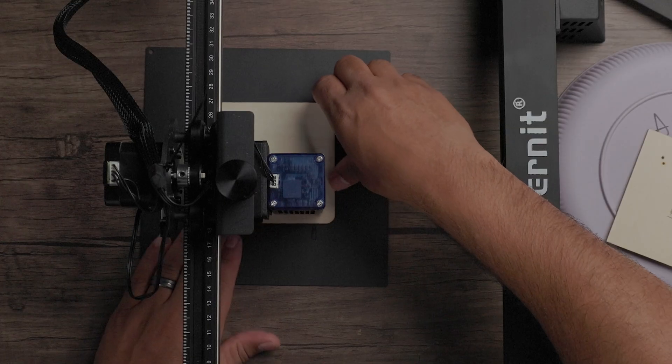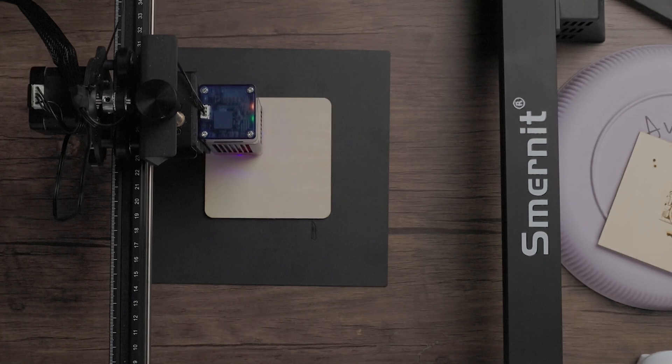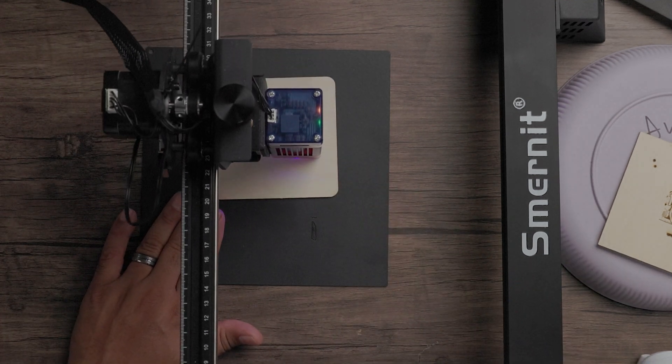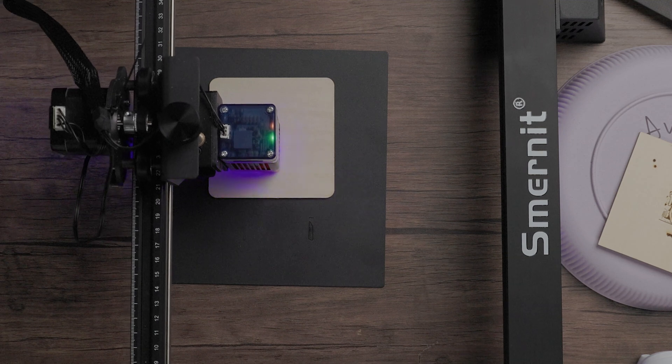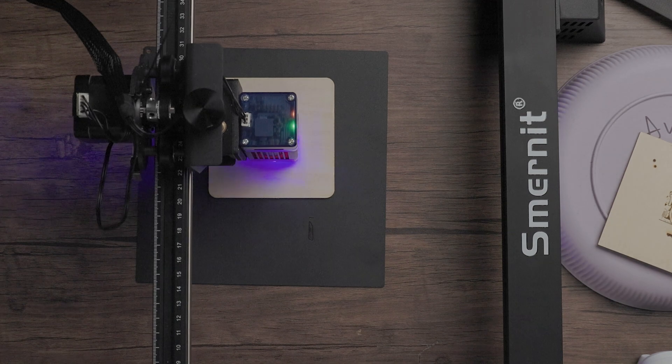Let's get straight to engraving. I'll get my piece of wood and give you a brief example of what it looks like. We're connected. I like to do a little pre-frame first to see where my image is actually going to be. It's a little off the mark, I'll adjust it. I'll go ahead and press start. Now, as this is going, safety is important — always be responsive. Since this is a laser hitting wood, you are going to get some smoke. That's just the nature of the engraving process.